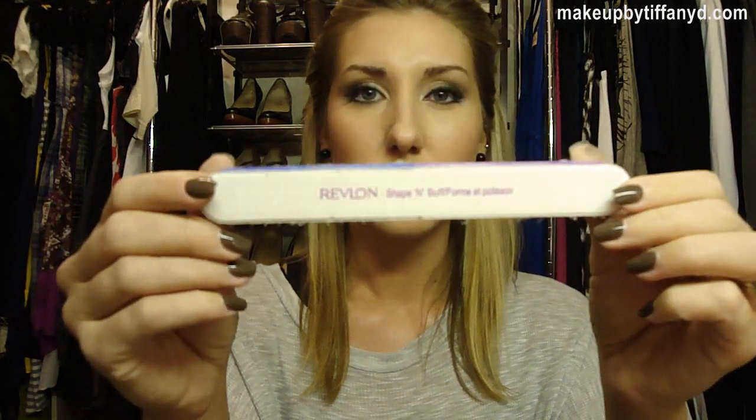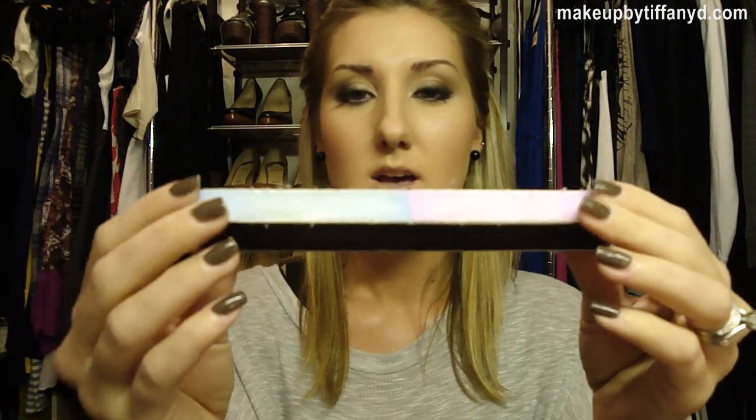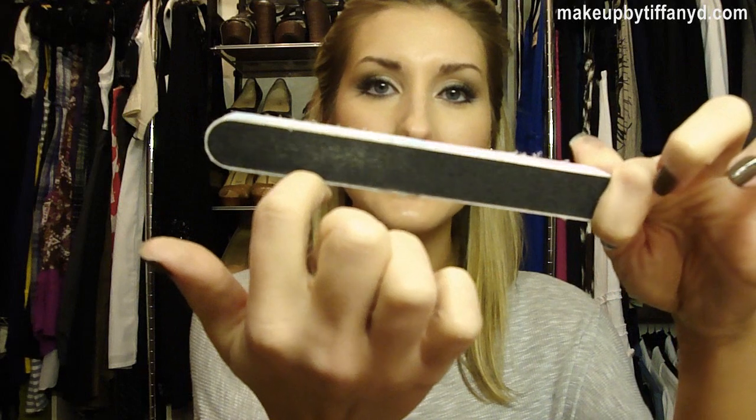This one I don't know if I would really recommend — this is the Revlon one, it's just the only one that I have. I wouldn't recommend it simply because it has these files on the side, so if you slip when you're pressing, it can catch and cause damage. You don't want to get one that has a file attached to it. But you can find these at any drugstore, anywhere.